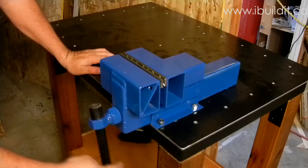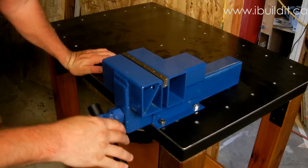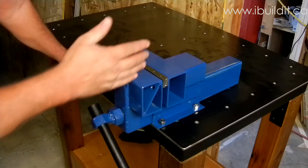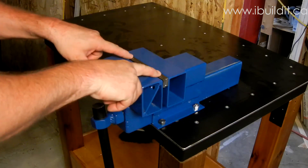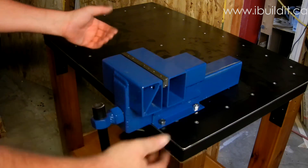Works really smoothly. It wobbles a little bit back and forth as it's going in, because I didn't check the threaded rod to make sure it was absolutely straight — it seems to have a little bit of a bend in it. But the important thing is that the jaws go together nice and straight and true, and they do that.